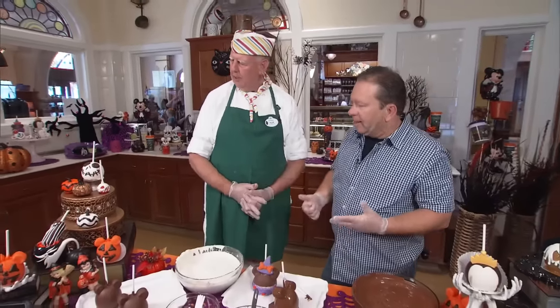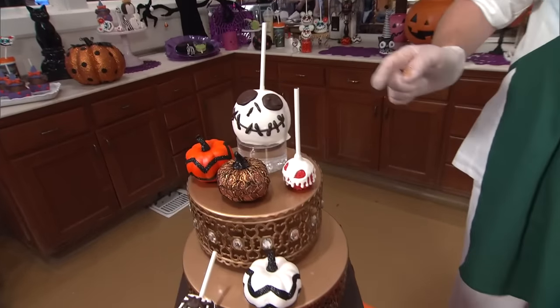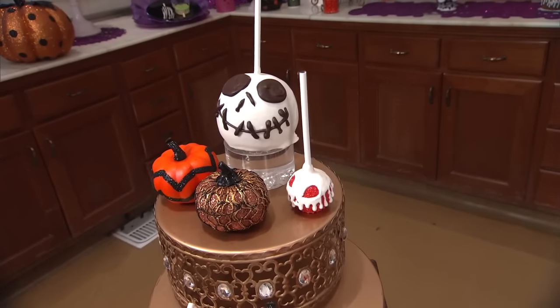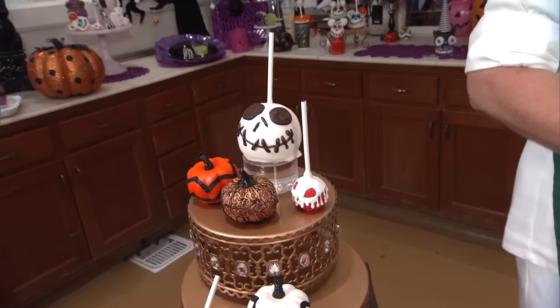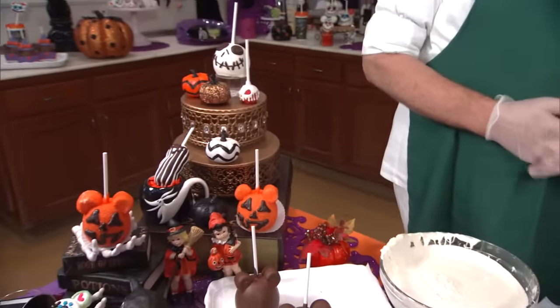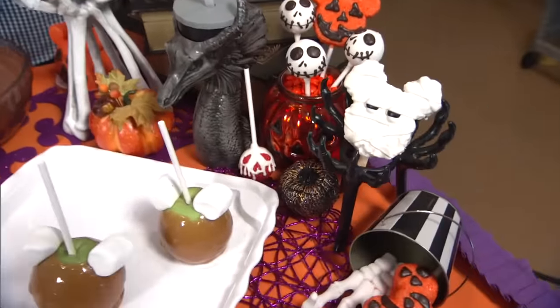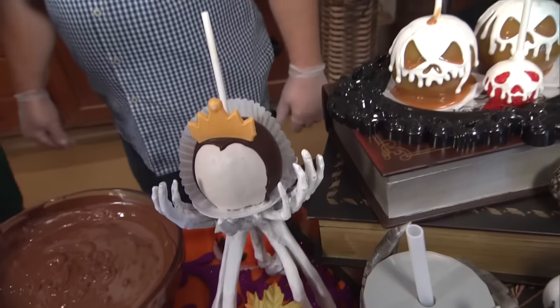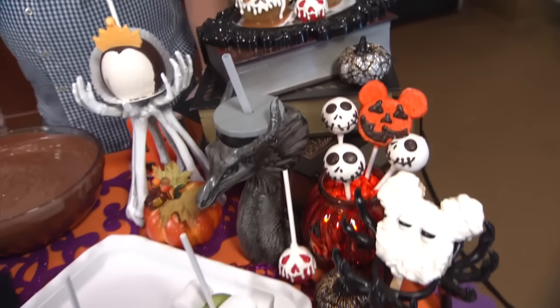And there you have it — very cool, the Minnie Mouse witch apple. That's one of a bunch of different holiday and Halloween treats at Disneyland this year. We have our Jack Skellington apple, which goes along with our Haunted Mansion, the poison apples — that's a new kick pop we did this year — and the poison apple on a stick, the mummy crispy, the evil queen, and our jack-o-lantern marshmallows, kick pops, and apples.